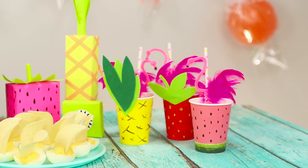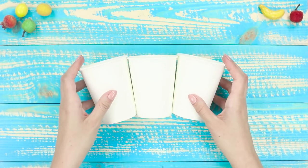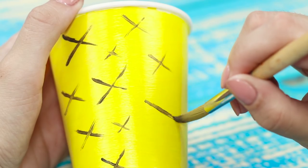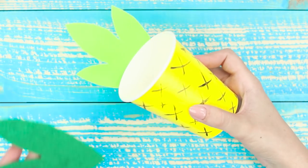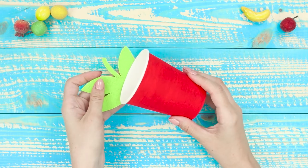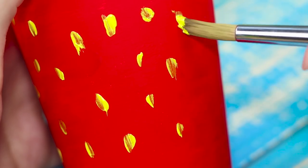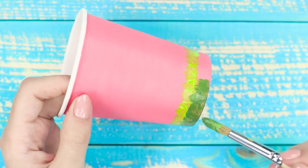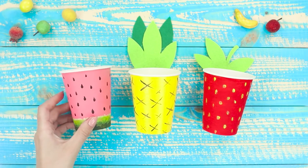Regular glasses are not fun enough since the theme of the party is summer, sun, and fruit. Take three paper cups and paint them in different colors. Paint black crosses on the yellow cup and stick green leaves to it for a funny pineapple cup. Attach leaves to the red cup and decorate the strawberry cup with random yellow dots. Draw a green watermelon crust and black seed drops on the pink cup — it turned out very juicy!